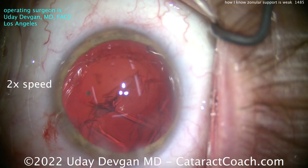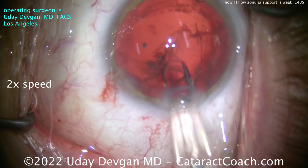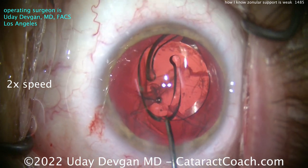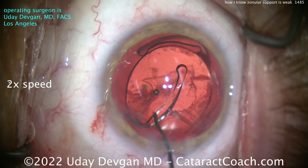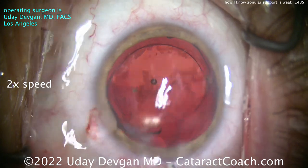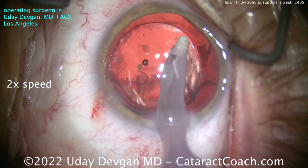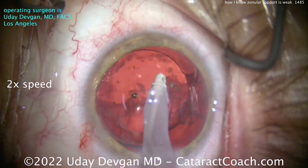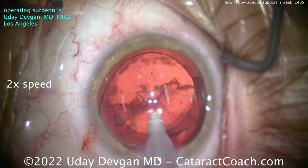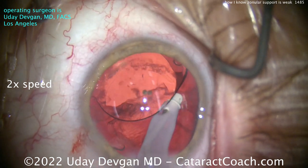Now removal of the cortex is going to be a lot harder. Let's first put the lens in — get everything done at once. You might say: what about the cortex, you can't leave that in there! You're right — if you leave that cortex, tomorrow morning it's going to be a big white fluffy mess and the patient won't see much. So I'll try to get it out here, doing a little removal of the cortex with the coaxial I/A tip. It works okay — I'm going underneath the optic, but I just don't have the access I want.